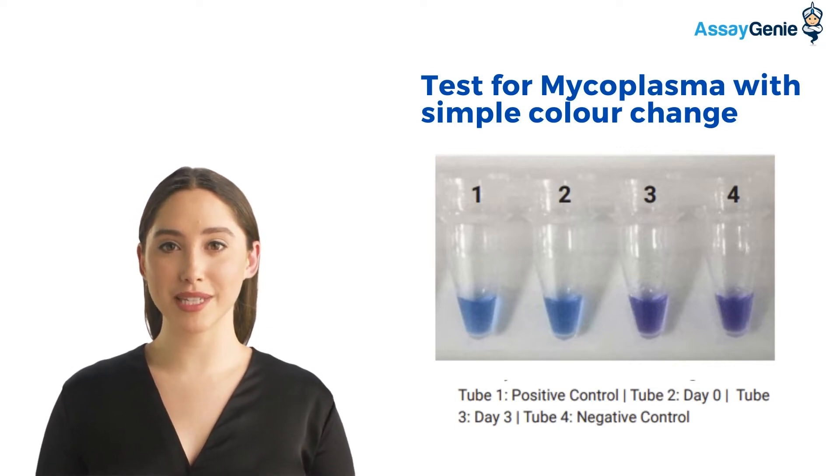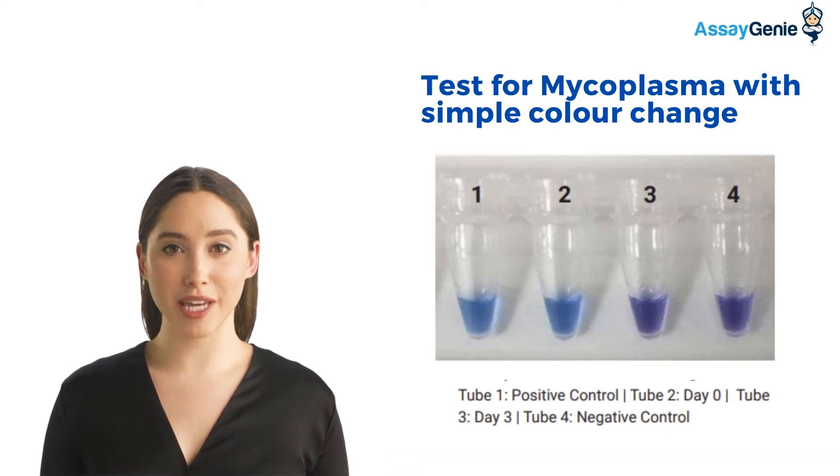Tube 1 and 2 contain mycoplasma. The color change from blue to purple as seen in tube 3 shows that no mycoplasma was detected following treatment with our mycoplasma elimination kit.